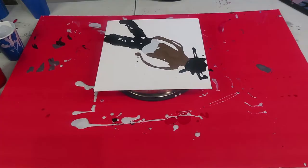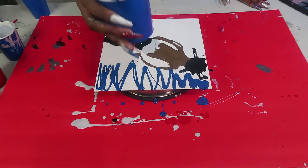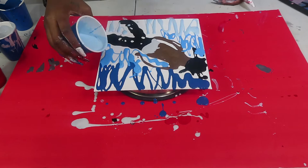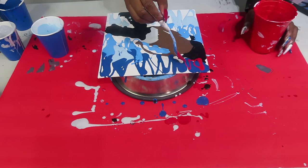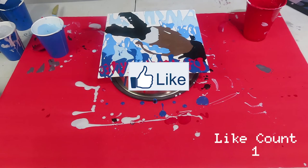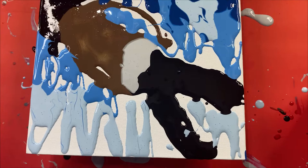So now for the sky, I'm gonna do like an ombre-ish. I'm gonna start with a dark blue and then go into a lighter blue. I'm debating on writing 'Days Before the Rodeo' at the top. What do you guys think I should do? I should write it, right? Why the hell not? It's gonna be hard — I've never written anything.